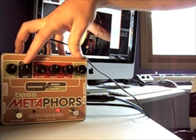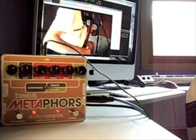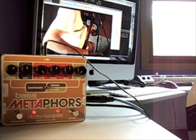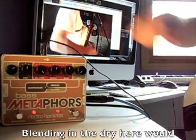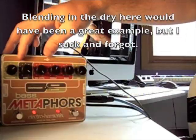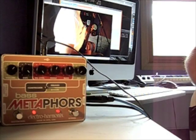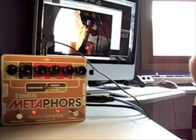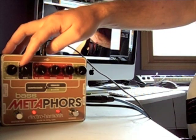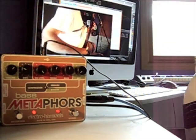The only thing we haven't talked about is the distortion. That's where my love is anyway — this slightly angry, distorted sound to the universe. So that's all the way up. You can add just a touch.